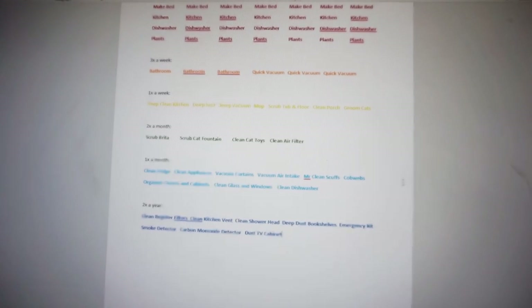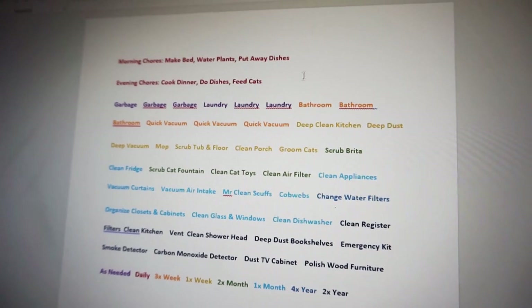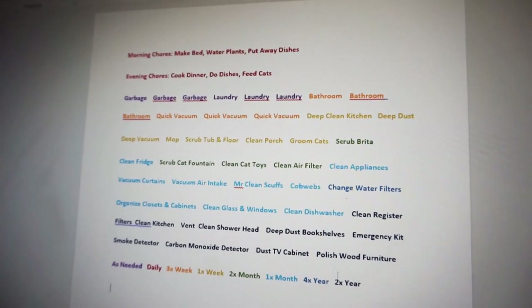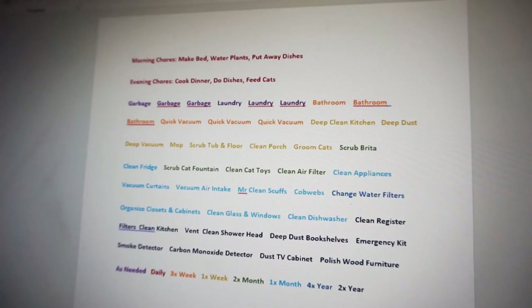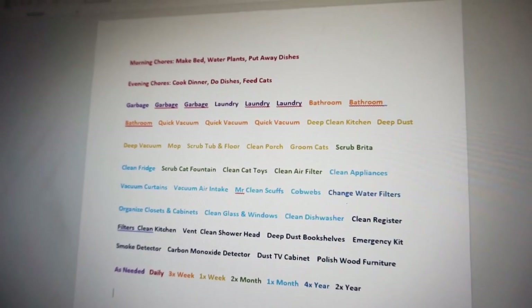Then it is time to assemble all of your chores. I highly recommend assembling them and color coding them based on the frequency in which they need to be done. Then remove any excess writing so you can save your magnetic sheets, because they tend to be expensive, and make sure everything is double spaced.